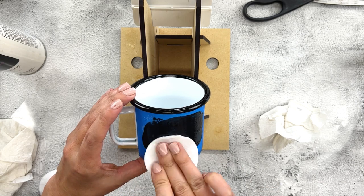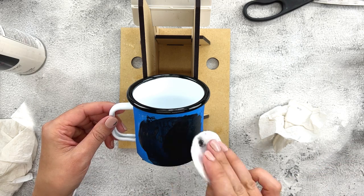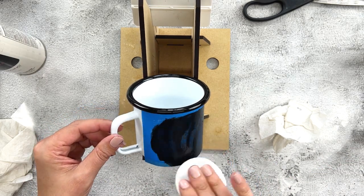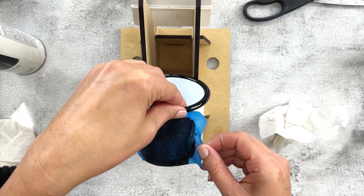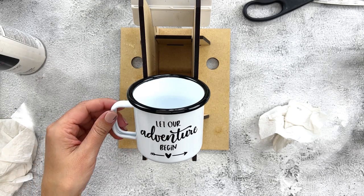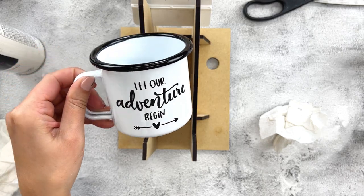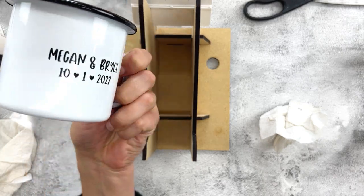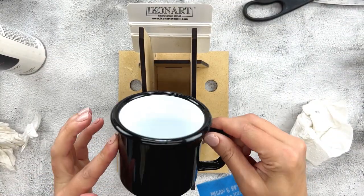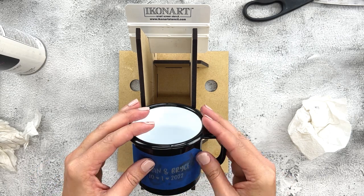I'm actually going to reuse this stencil for two more parts of this gift. I'm making a matching wine bottle and a matching card — I'll use this design on their card and gift box so it'll be a whole matching wedding gift set. I'm super happy with how this turned out. Now let's move on to the black mug and finish this up, doing it exactly the same way as I did the white one.